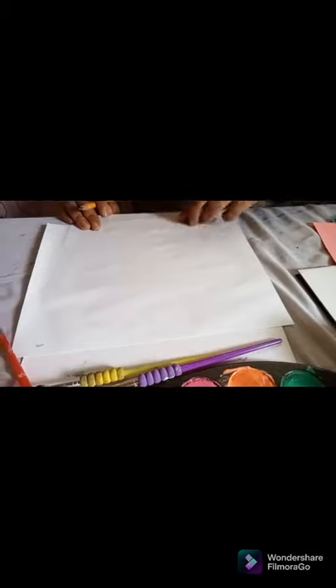So here are our materials for today: our click paint, watercolor, paintbrush, bond paper, colored paper, cardboard, and of course water for the watercolor. So let's start to paint our first painting.